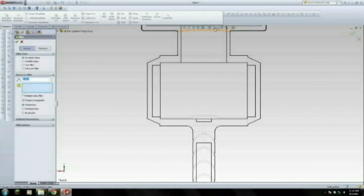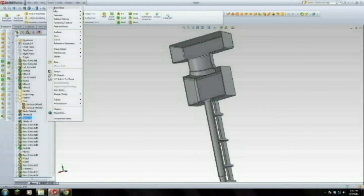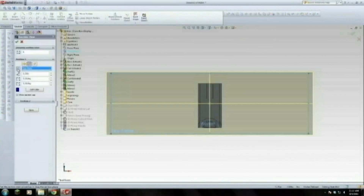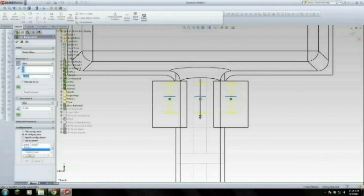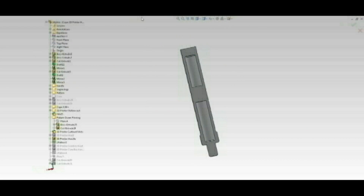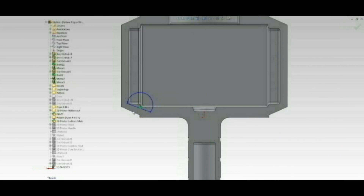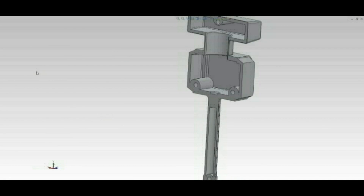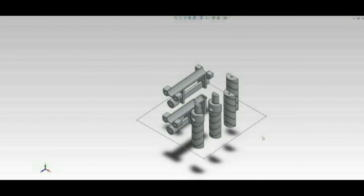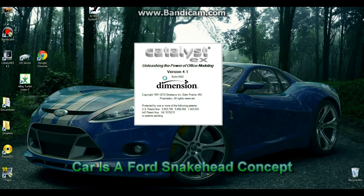I'll go into more detail later on how the printer works, but for now I need to make the tooling, which is what will be used to make the patterns, molds, and core boxes that will be used in the manufacturing process of the hammer. If you don't know what any of that is, don't worry — by the end of the video you'll understand. Drawing the hammer itself took me about an hour, hour and a half, and to draw the tooling and the core box it took me about 3 hours.